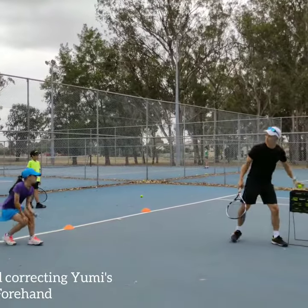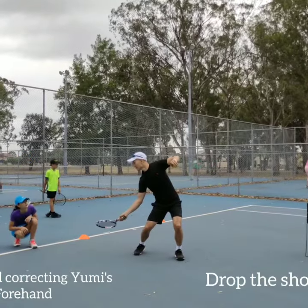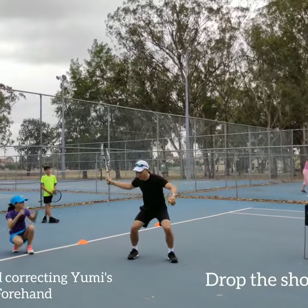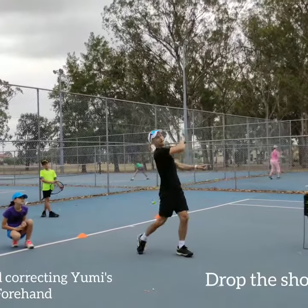So let's have a C shape. So in here, you bend, drop the shoulders down a little. Because your shoulders are still high. This drops and over.